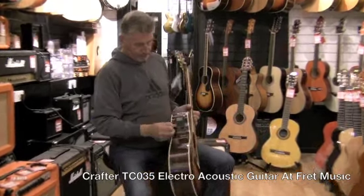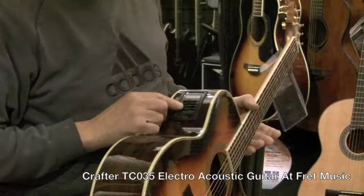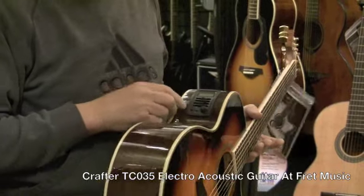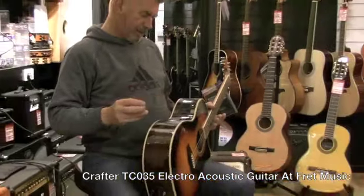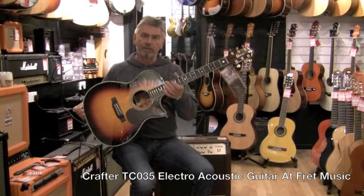It's got volume, three EQs — bass, middle, treble — a good range of responses, presence control, and of course the tuner button, so you can tune the guitar on the fly. For a mid-range guitar, that's got to be well worth looking at.